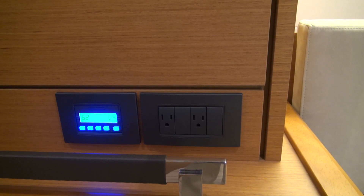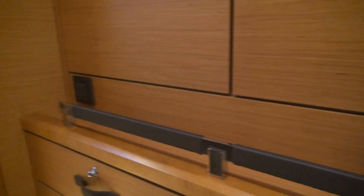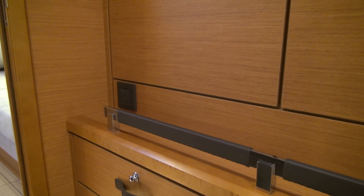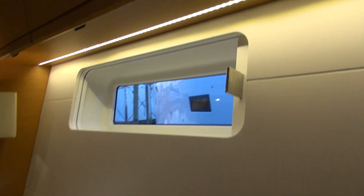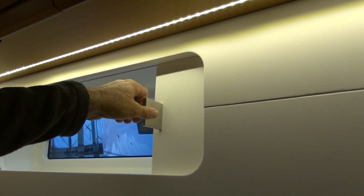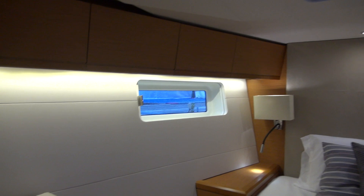This is the forward cabin air conditioning zone control, and there are also light switches here. Here we have the cabinets open on the starboard side of the forward cabin, with sliding shades. There are also little cubby holes behind the settee in the forward cabin.